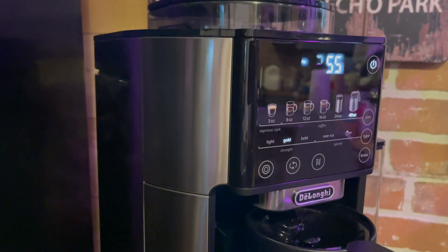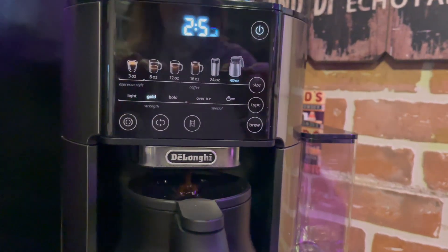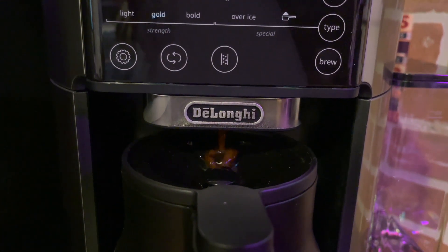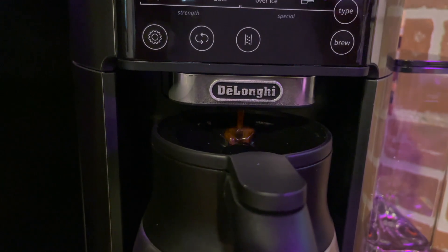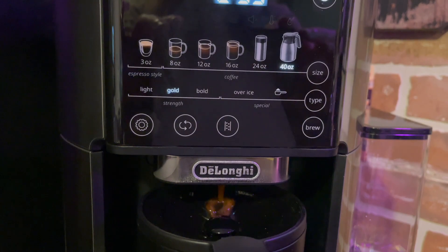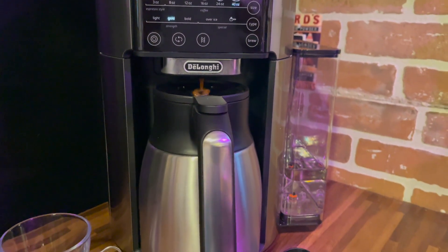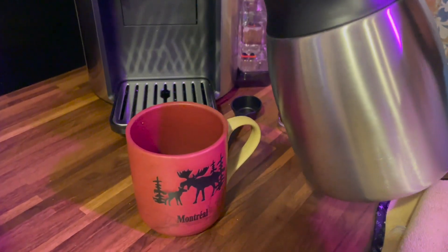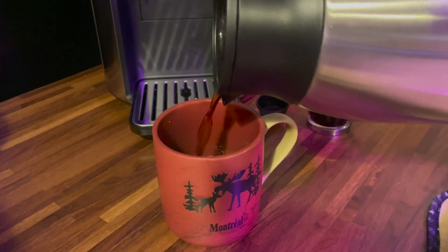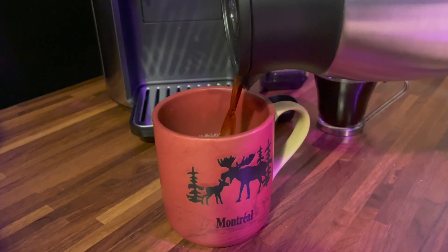I like the stainless steel style of this coffee maker. It's actually really compact despite how many functions it has, so it could easily replace a single serve brewer as well as an espresso machine if you don't mind not having the ability to froth milk. I usually make an Americano, so I could easily make one with this machine. The only thing is, as I mentioned, you'd need a milk frother if you wanted to make lattes.